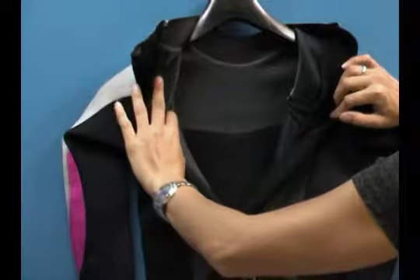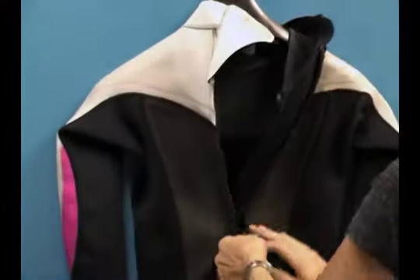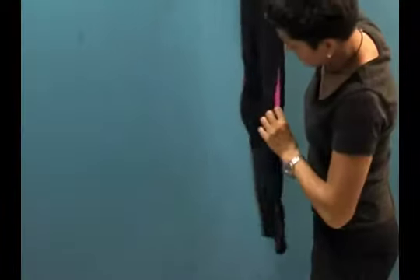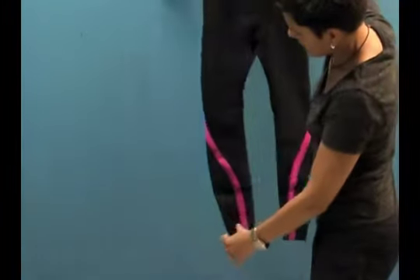You can see that flat lock stitch moving right through the inside of the suit, so it's a really great suit. Again, for tropical waters, it's got great cutting and a great cut pattern. You've got some great pink accents that curve around from the side body all the way to the back.